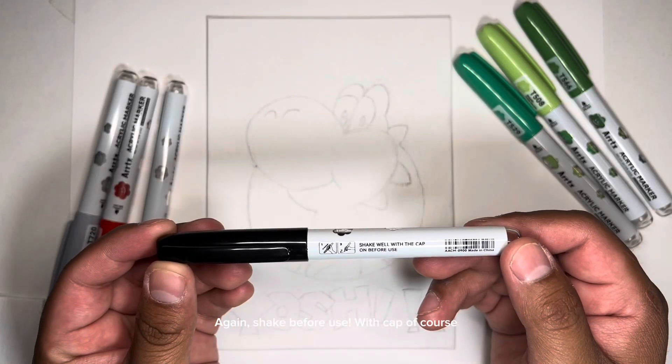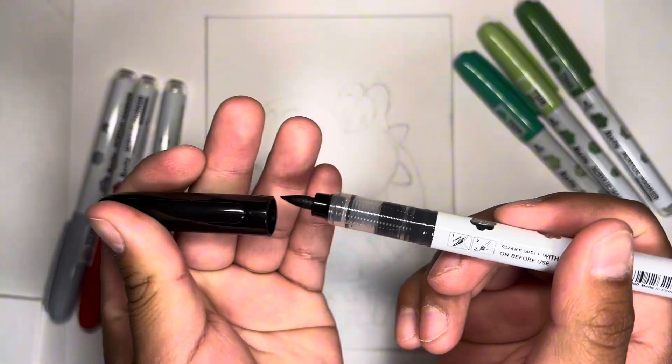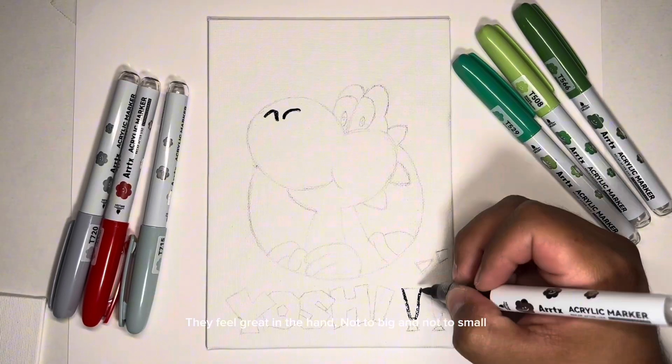Again, shake before you use — with the cap on, of course. They feel great in the hand, not too big and not too small.